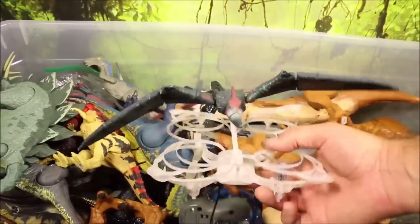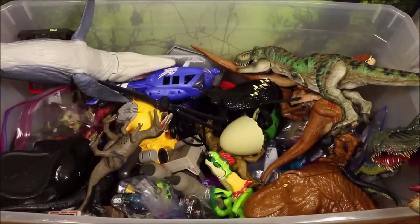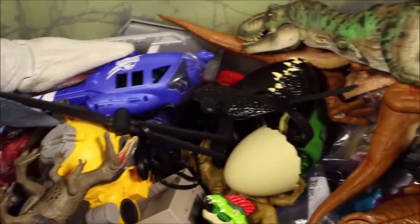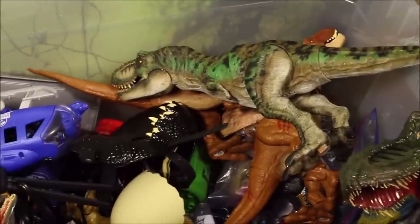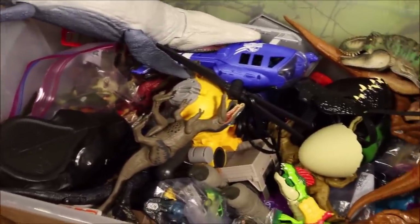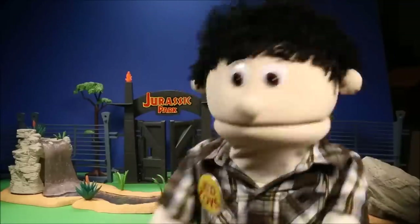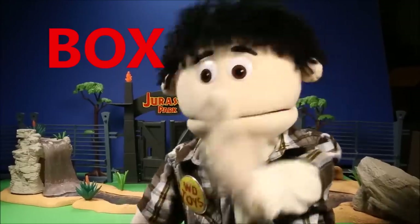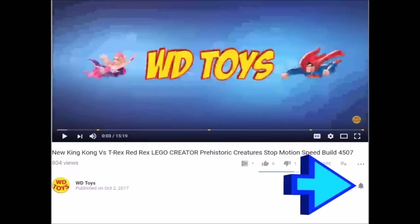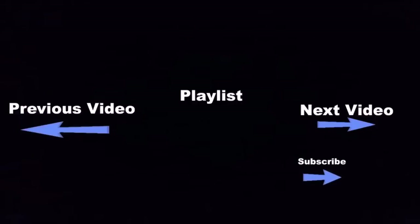Wow, guys — that box was totally awesome! If you enjoyed that video, I've got over a thousand more videos covering Jurassic World, Jurassic Park, Godzilla, King Kong, Transformers, Power Rangers, Ninja Turtles, Scooby-Doo, and a lot more. Check out the playlist on my channel. Today's secret word — go ahead and put that in the comment section below so I'll know you watched. Click the subscribe button and the bell to be notified every time I make a new video!